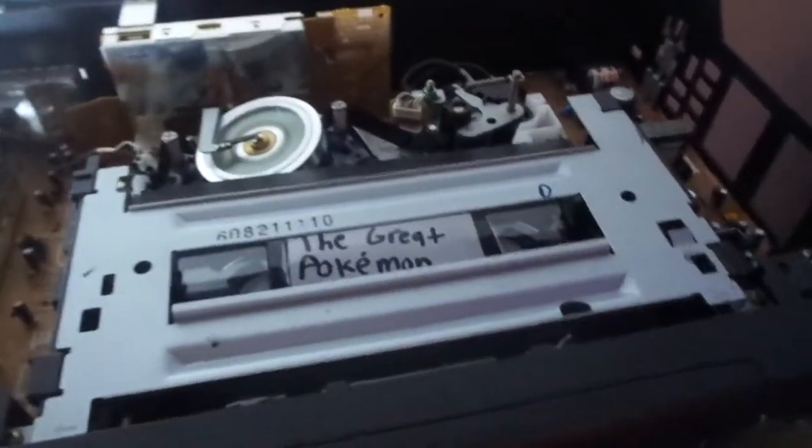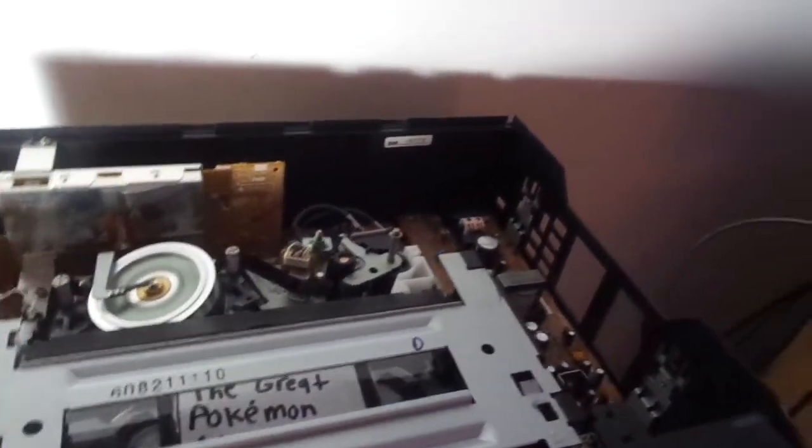I also forgot — I was supposed to review this Toshiba VCR last week but I was lazy. It has a different mechanism; I'll try to review it maybe tomorrow. Speaking of tomorrow, I might actually get a rare VCR — I'm not kidding — so stay tuned everyone.